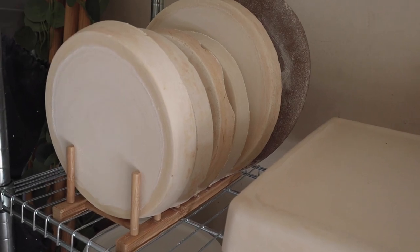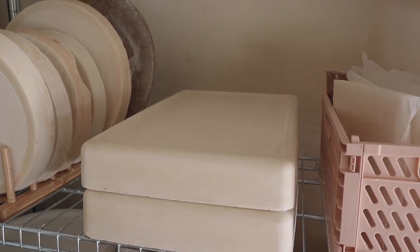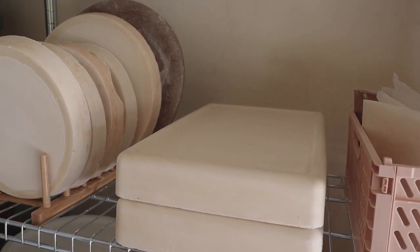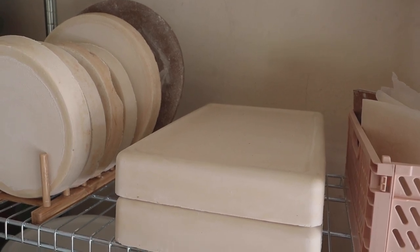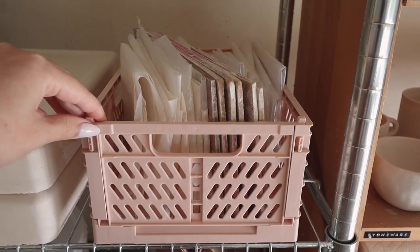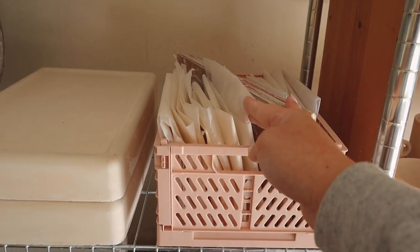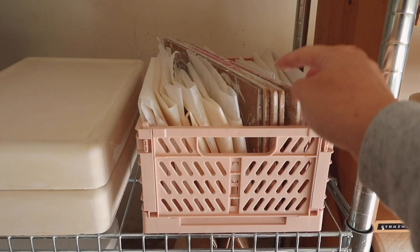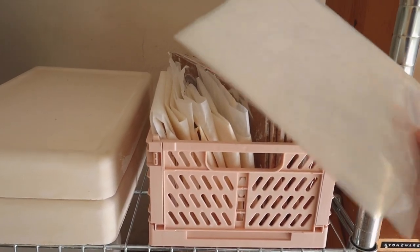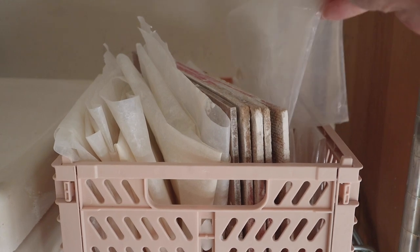Right next to the bat organizer I have two plaster blocks I actually made myself — really easy, I just got plaster off Amazon and I still have a ton left. Then I have a little plastic crate from Amazon with plastic sheets to cover pieces so they don't dry out, boards to put pieces on while throwing, and plastic bags for storing reclaim or balls of clay I want to throw with in the future.